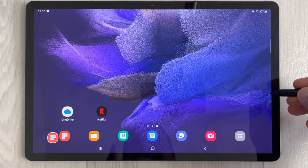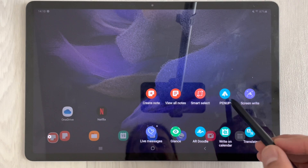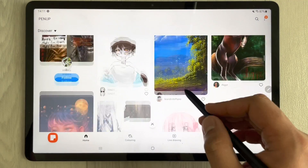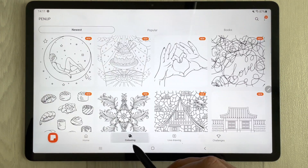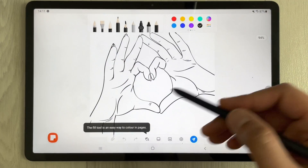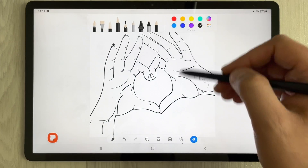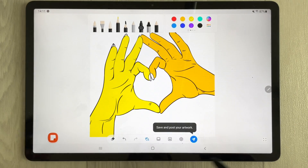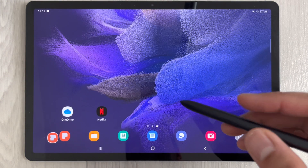The next feature is PenUp, accessible from the Air Command. If you're interested in drawing, PenUp offers coloring, live drawing, and challenges. You can use your S Pen as a pencil or paintbrush and learn to draw within the app.